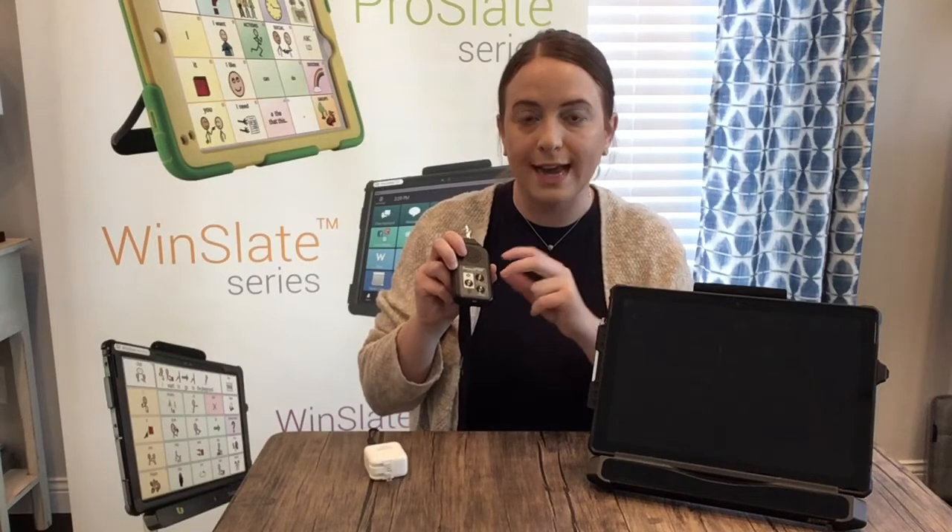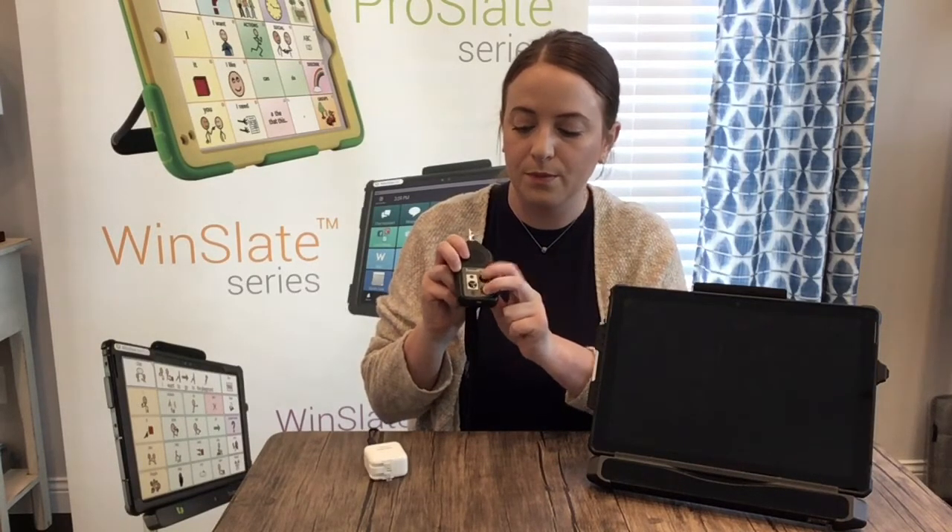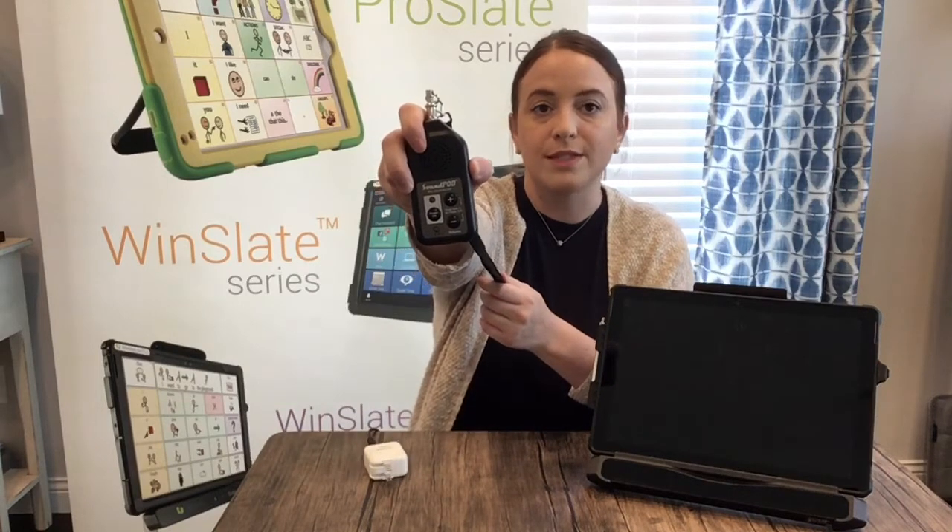To turn it off, you're going to find the plus and minus button. Hold those down at the same exact time and the green light will go away. No more green light — the sound pod is off.